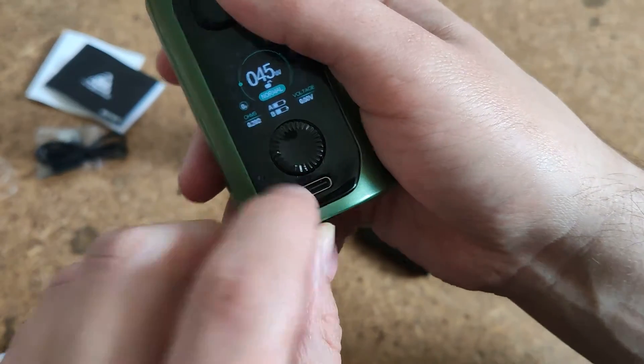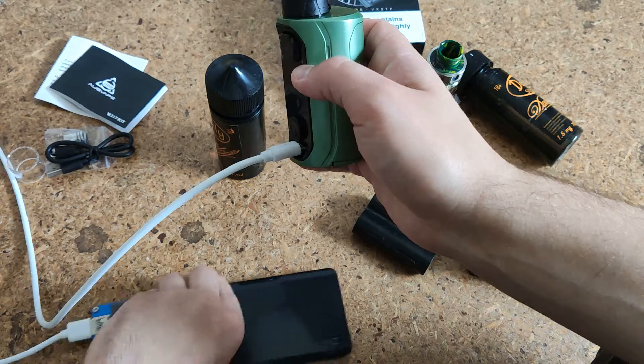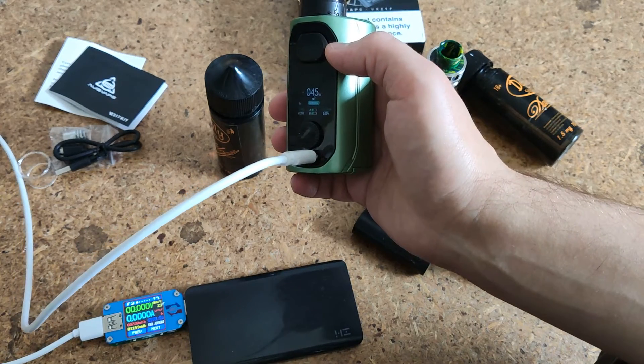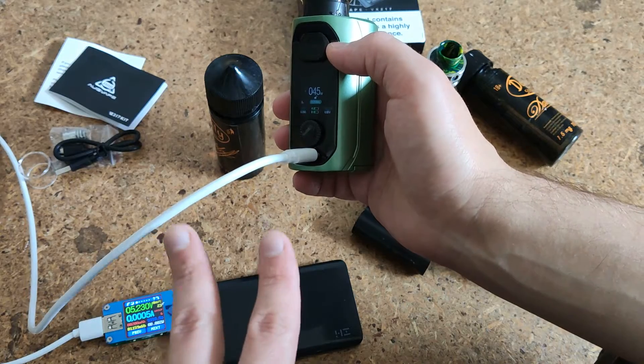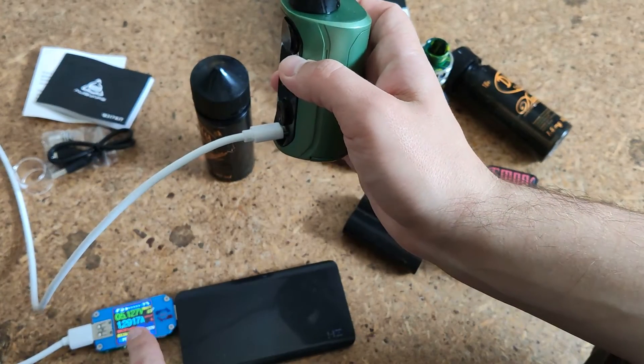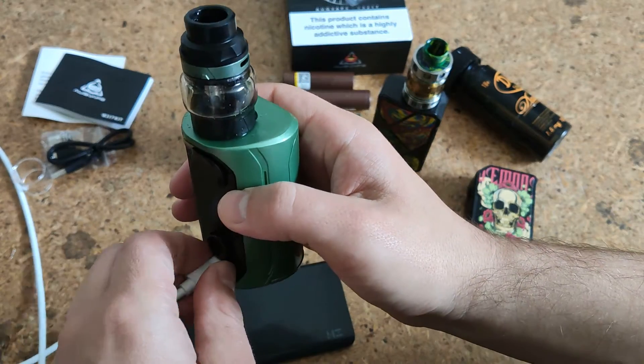Of course we have in the kit an adapter for using ordinary battery types. Also we have Type-C for charging, but it's not as powerful as I would like to see.